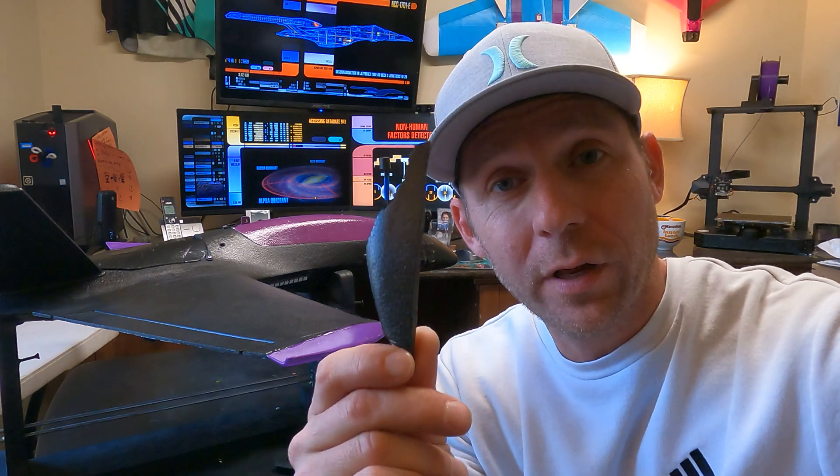Hey everyone, it's Jeff, and in today's video I'm going to show you how to fix your broken wing tip on your Adam RC Dolphin with a 3D printed one just like this.